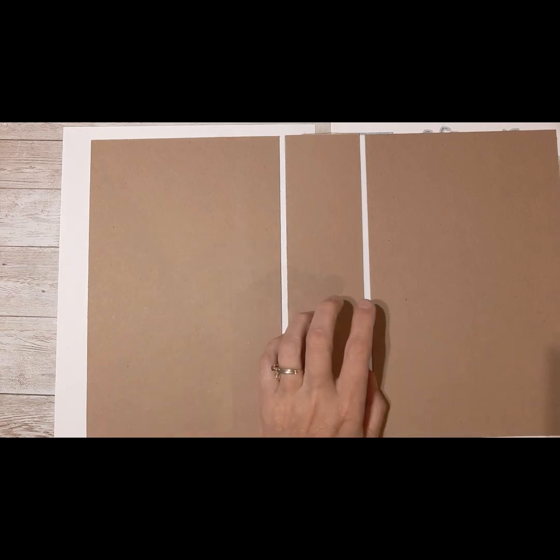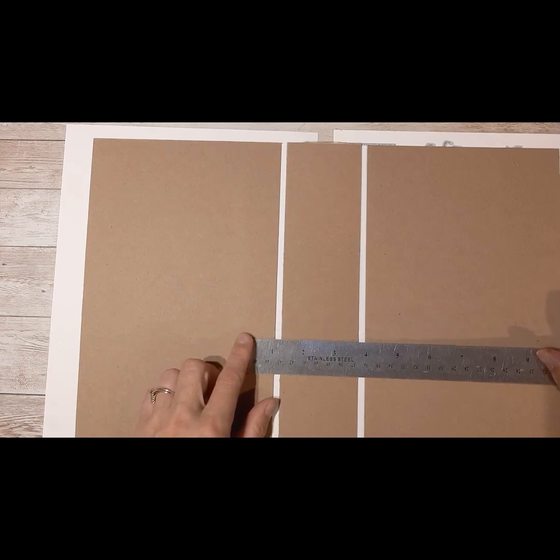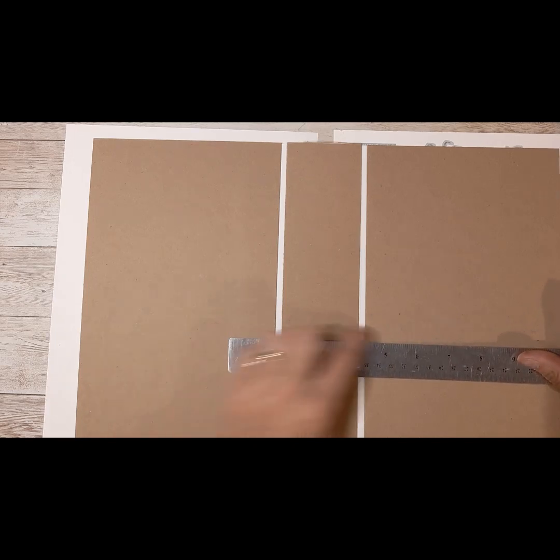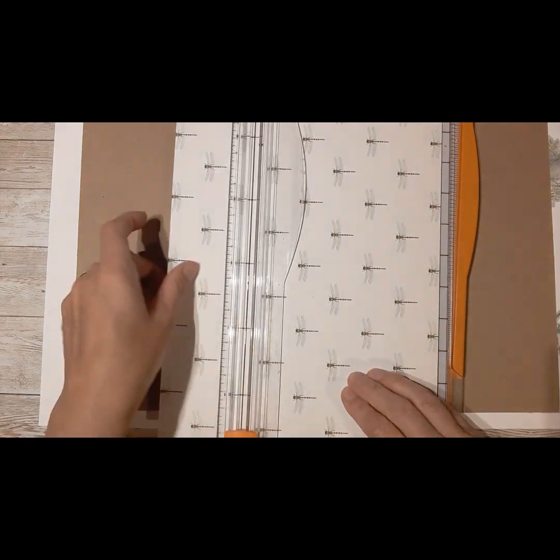My spine was two and a half inches and I like to go an inch and a half over each side, so I'm going to cut my spine cover piece at 11 inches by 6 inches.